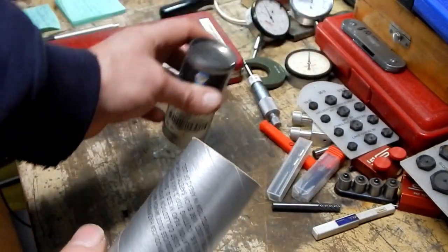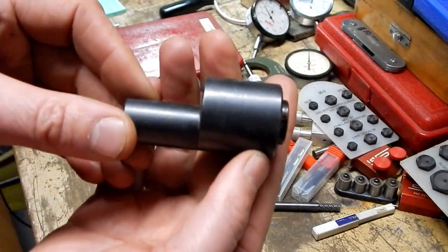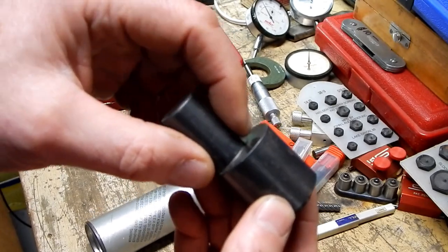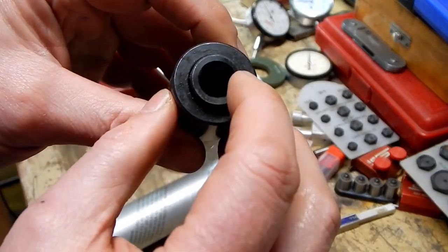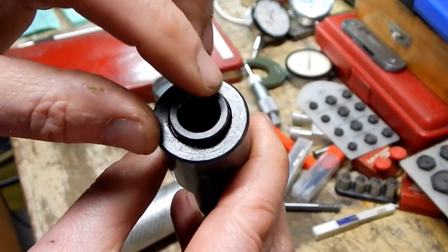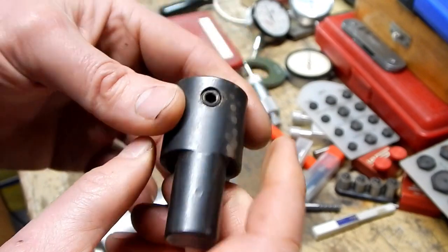So let me show you what this looks like. It's got a straight shank on it that is offset to the body of the tool holder. And nearest I can figure, that's just a bushing that can be removed, so you can put two different sizes of shank in this thing.